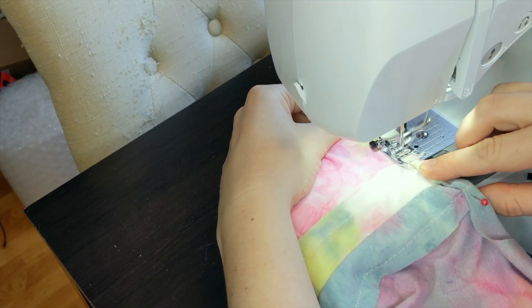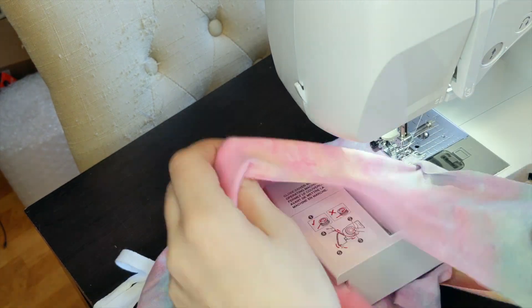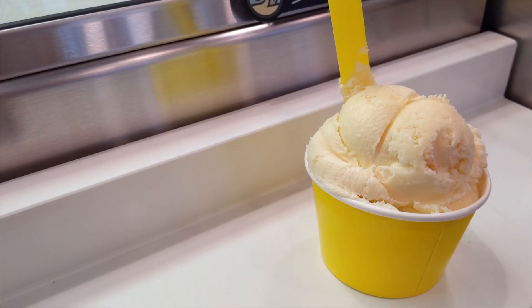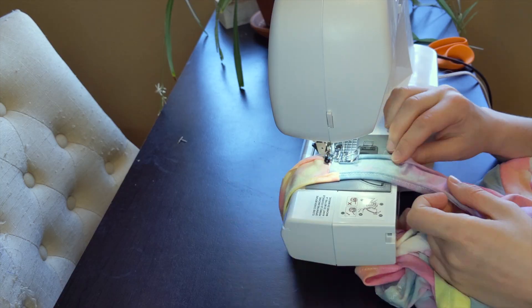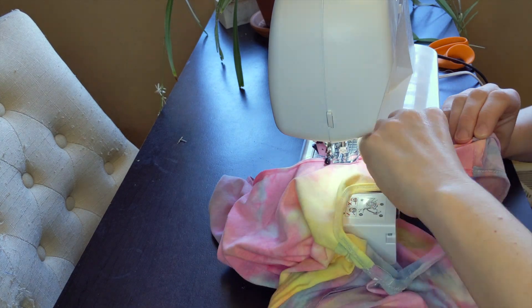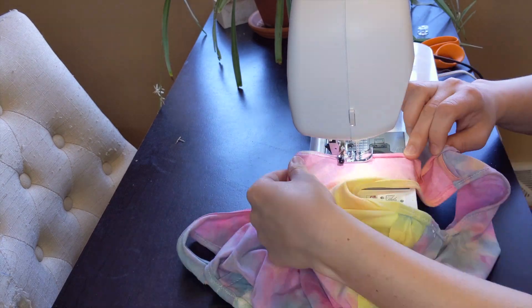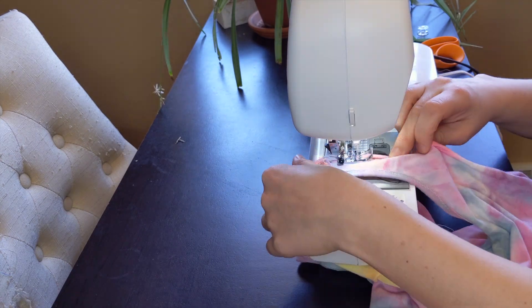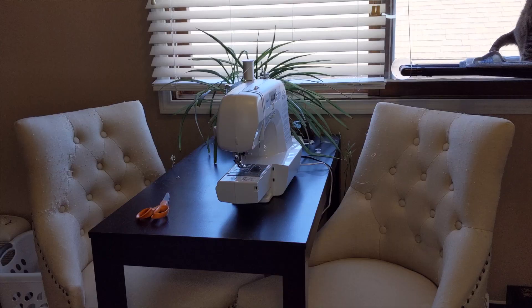I finished the first armhole with a rolled hem, before taking an ice cream break. Then I finished hemming. Since this is a two-piece set, I think I'm technically qualified to be a double rainbow. And the top was done!